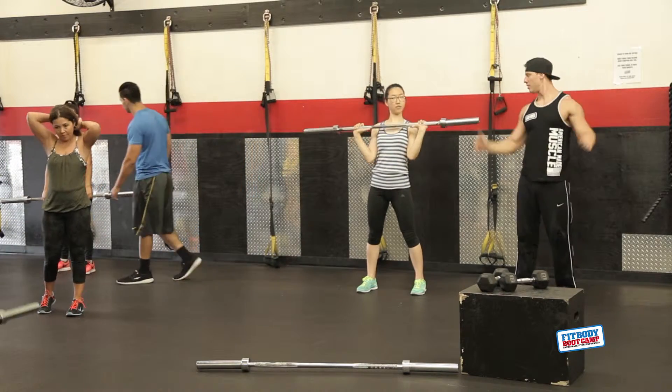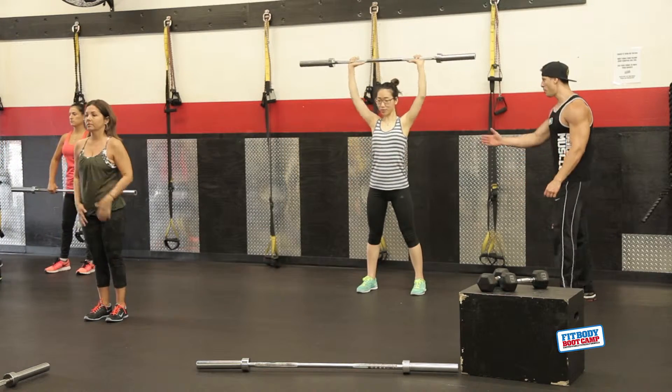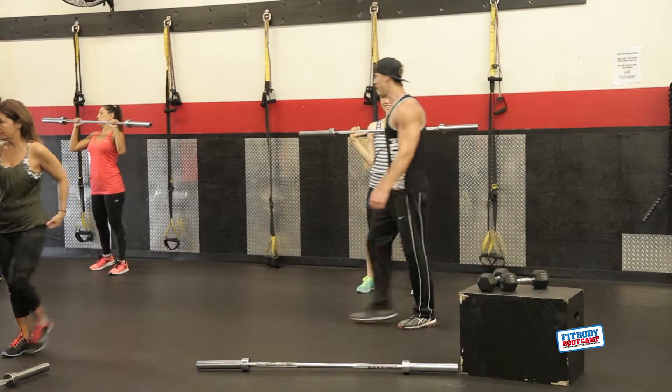That's perfect. Doesn't get better than that. It's a little different with dumbbells, but that's perfect. Boom, I love it.